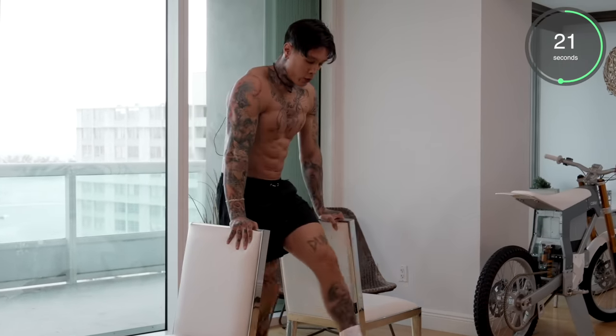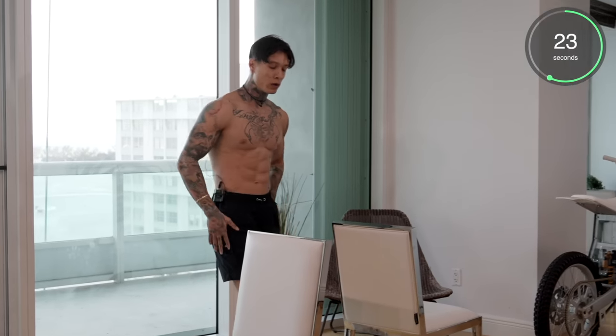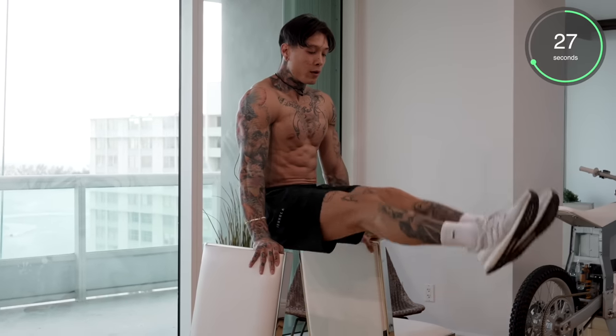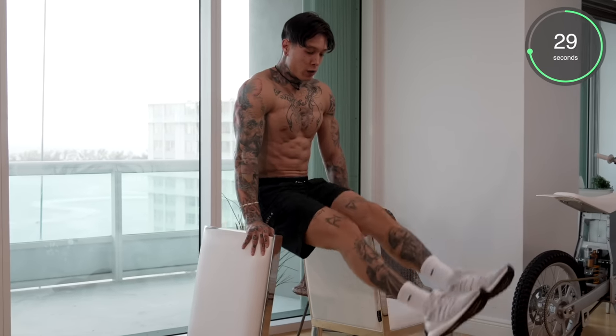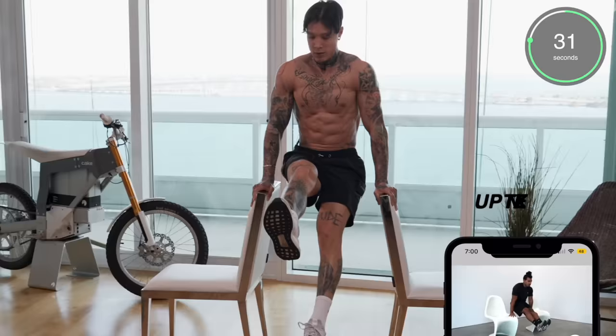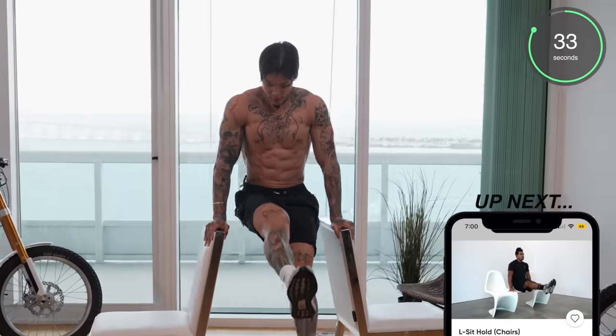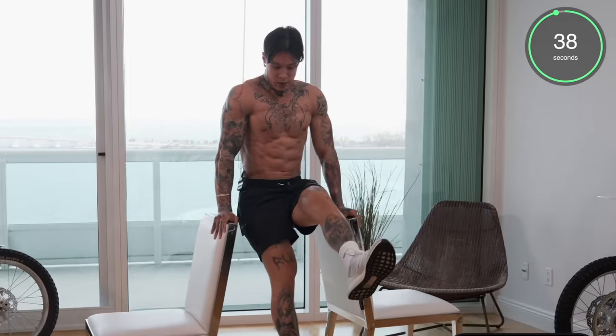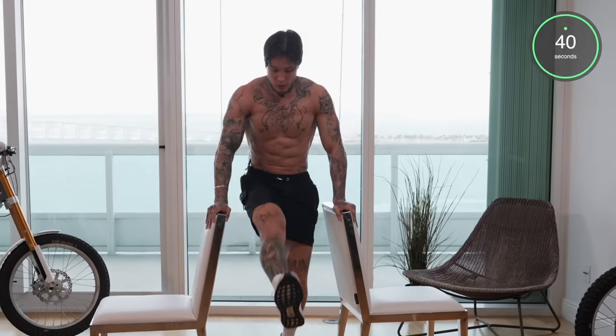All right, halfway there. If you're feeling fatigued, you can always stop really quick, catch your breath, go back up. Another progression you can do is put your legs a little lower and continue on. Five, four, three, two, and one.